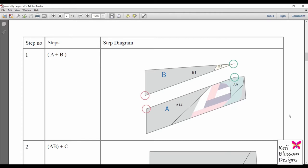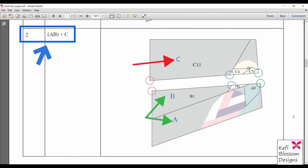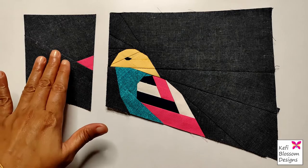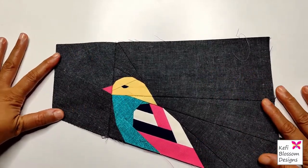We can now move on to assemble the different sections of the pattern, referring back to the PDF pattern. The pattern contains detailed steps with diagrams explaining how to join the different sections. In step one, join section A with section B. In the next step, join section C to the combined unit of A and B. In the third step, join D to the combined unit of ABC. Here I have D and the assembled ABC, and after joining them it looks like this.